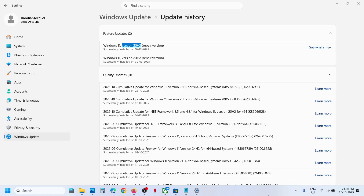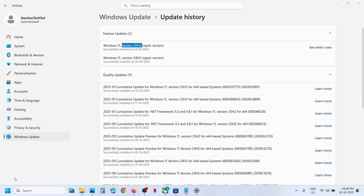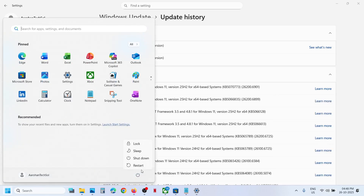Hello guys, welcome to my channel. After updating your Windows 11 to version 25H2, if the Wi-Fi is not working, please follow the steps shown in this video. The first step is to simply restart your computer.